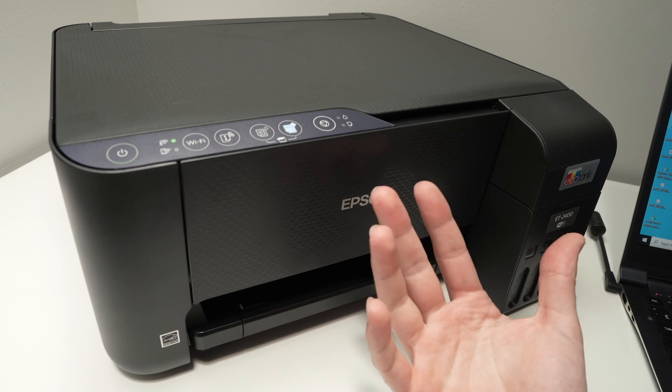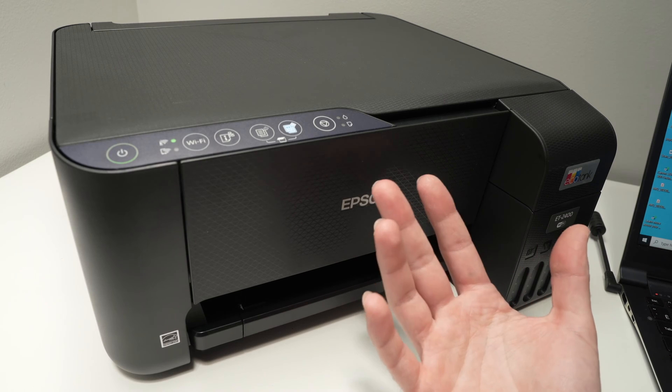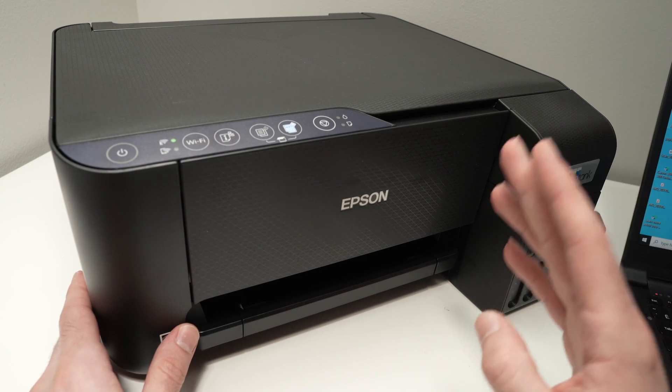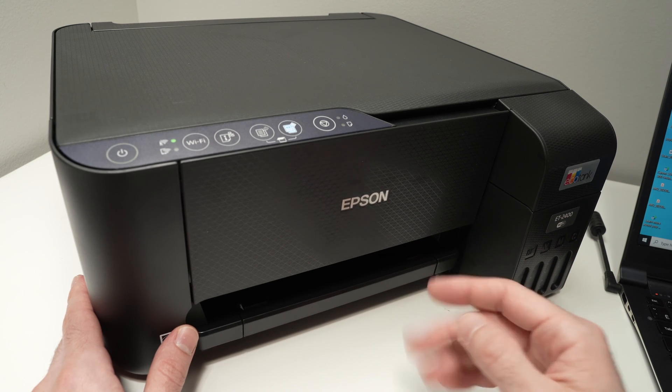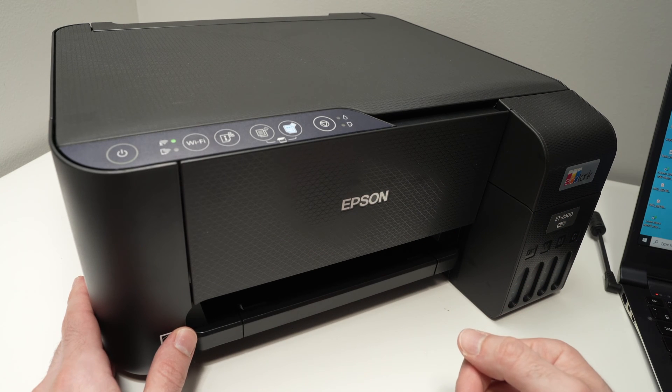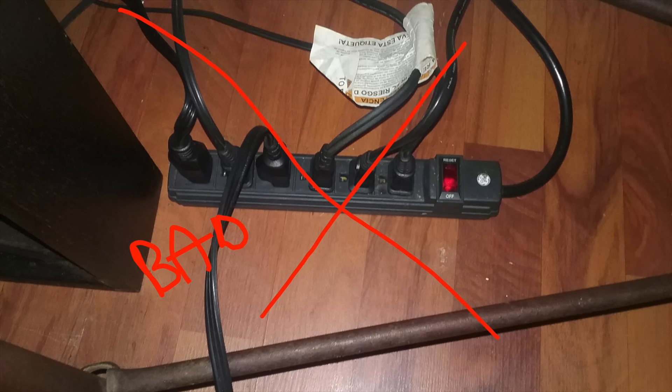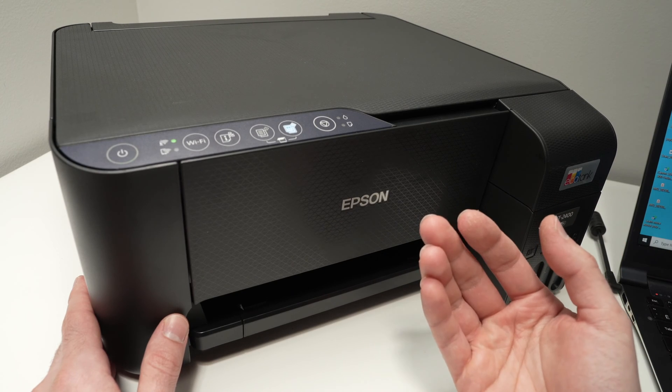First thing before doing what I'll show you next — since this will take a bit of time — I suggest you unplug the printer from the wall socket, wait five minutes, and then plug it back in, but plug it directly into the wall socket and not into a power strip. Sometimes the power strip is the problem.